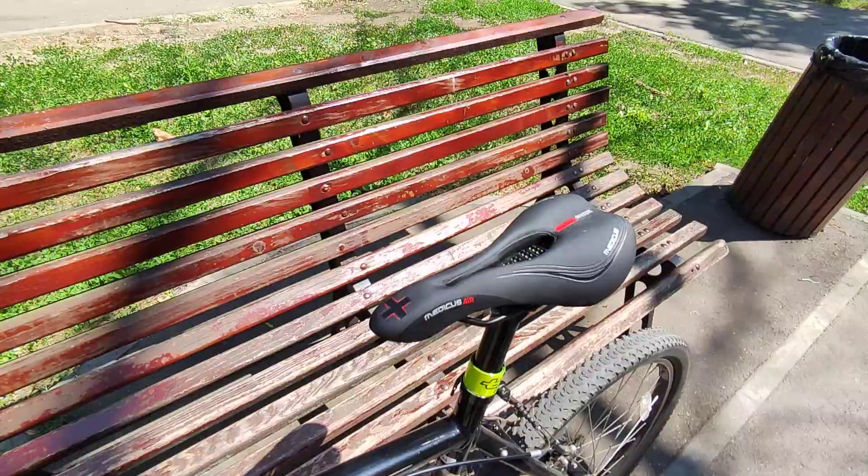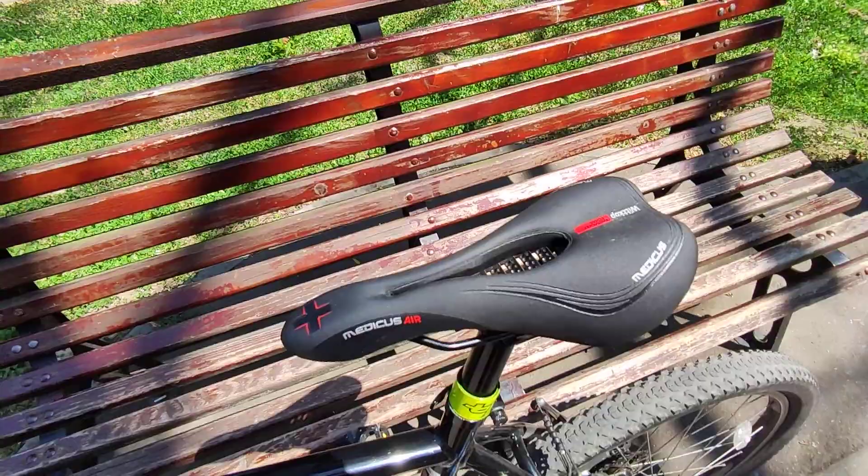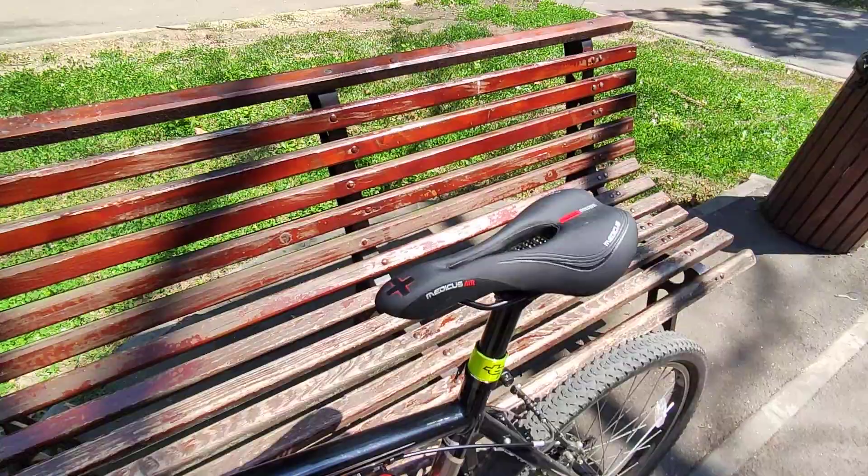Other than that, I don't think there is anything wrong with the saddle. Let's talk about what's good. Well, the price — $10 is pretty cheap and you get a decent saddle. It's pretty comfortable even though it's a bit narrow. I guess this is the standard size for an MTB saddle, so you can't really complain about it.